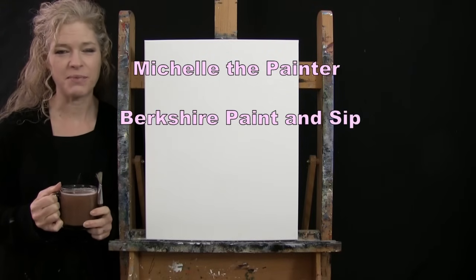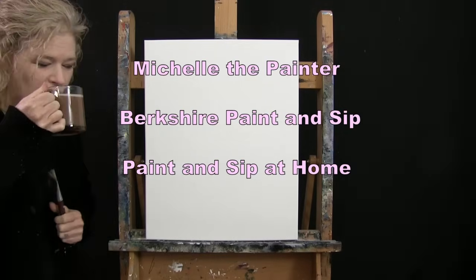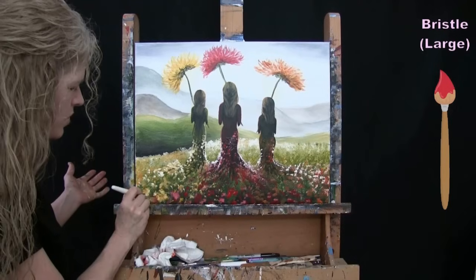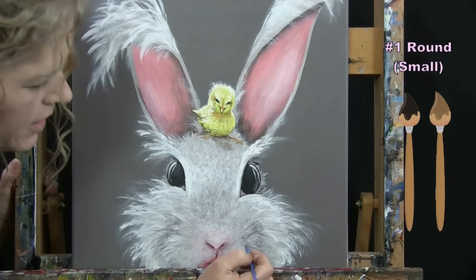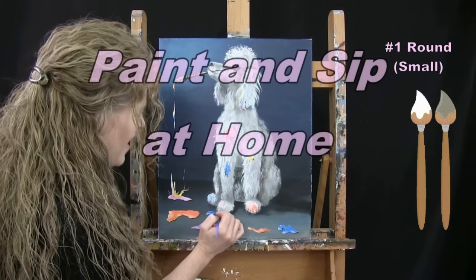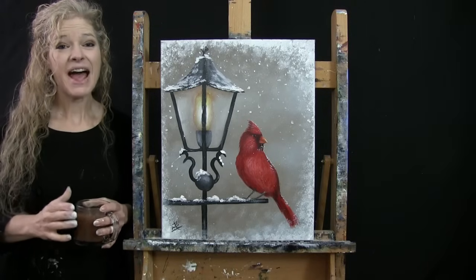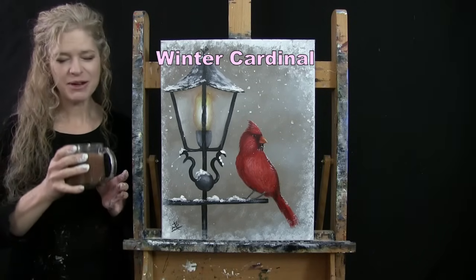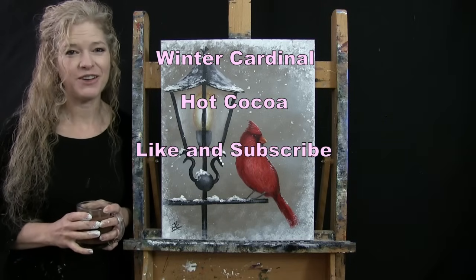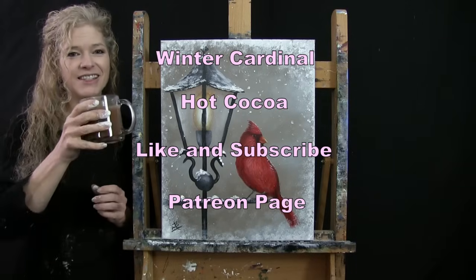Hi there, I'm Michelle the Painter from Berkshire Paint and Sip, and this is Paint and Sip at Home. Today I'm going to be painting Winter Cardinal and sipping on my hot cocoa. If you enjoy this process, I hope you'll like and subscribe to my channel and check out my Patreon page where you'll find additional painting perks. So let's go painting and let's get sipping.